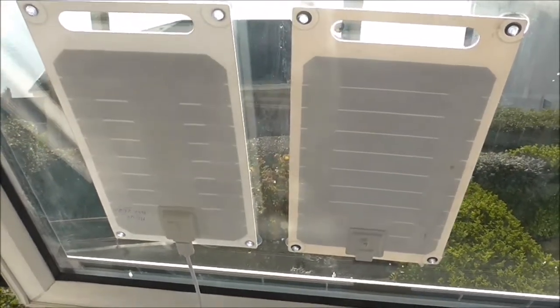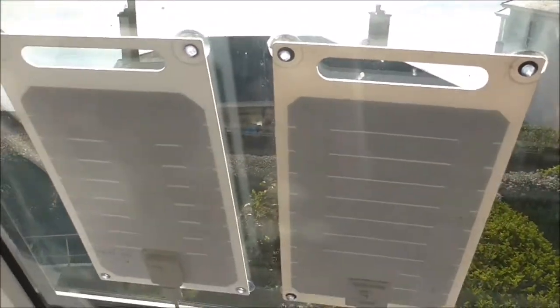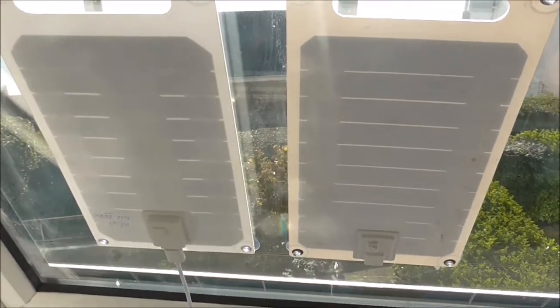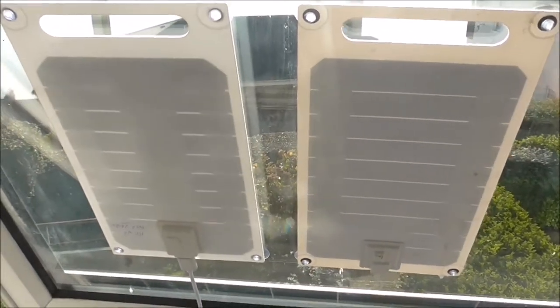My plan now is I'm waiting for one of those Y splitters — the two male to one female connector — and I'm going to connect the two panels up to the power bank. Then I should get 1000 milliamps or more during the summer, which will be fine.